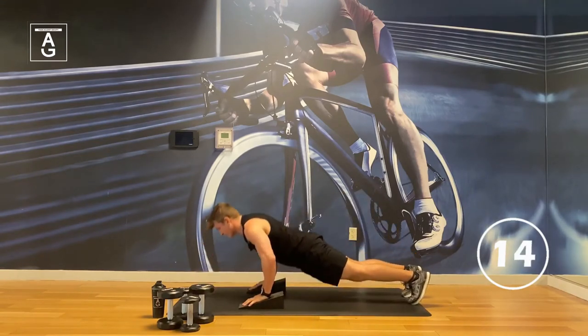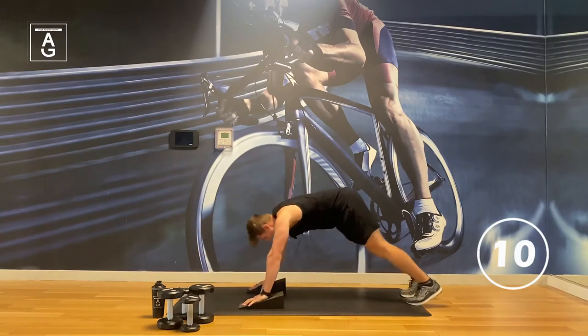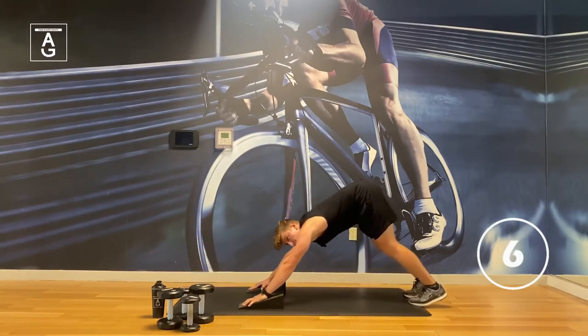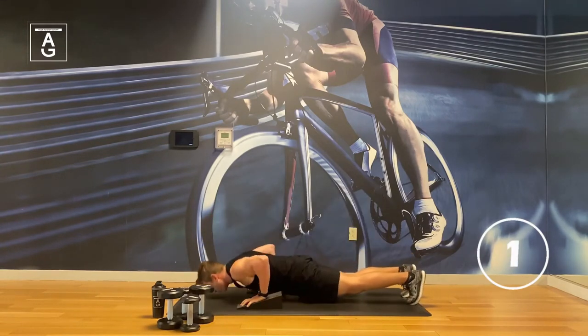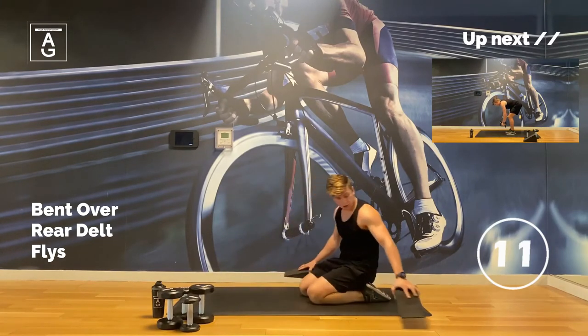Let's go, team — let's work. Here we go, under five. How many you got? Good work.